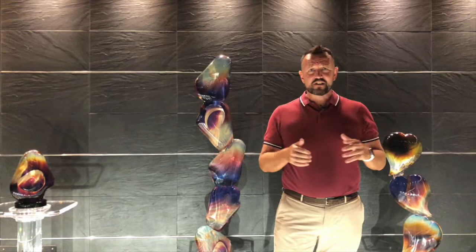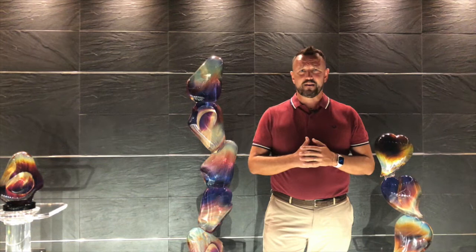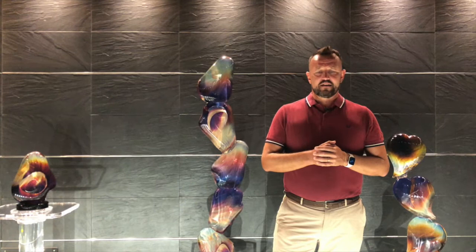Before talking about the individual sculptures, we are going to give you a short explanation of the calcedonia technique. Calcedonia is a particular technique created in the mid-1400s by Angelo Barovier. Unfortunately, with the fall of the Venetian Republic, we lost the secret of this production — which was then rediscovered in 1854 by Lorenzo Radi.